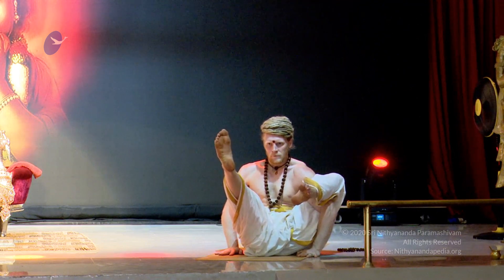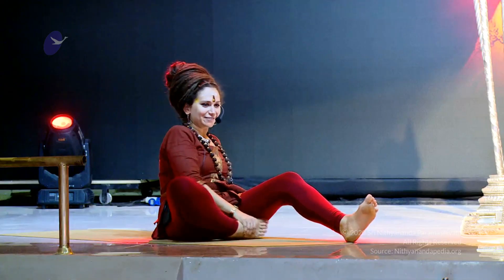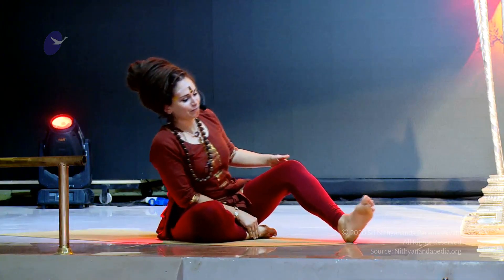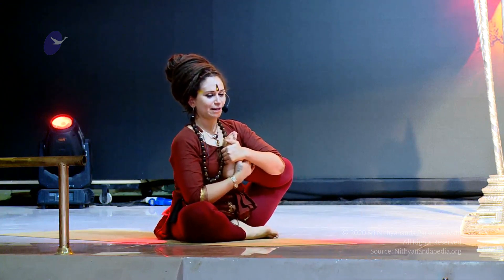Keep the leg up. Switch the sides. Now we're going to bring the right foot in and the left foot towards the heart into Samanasana.